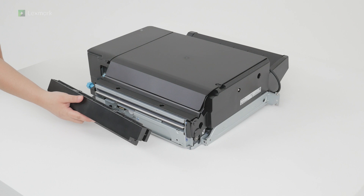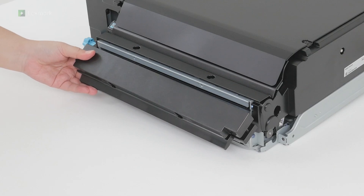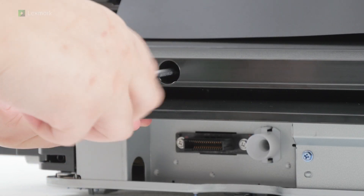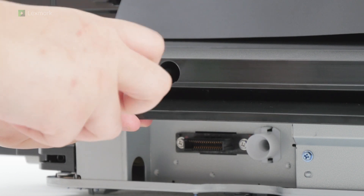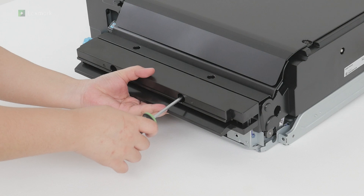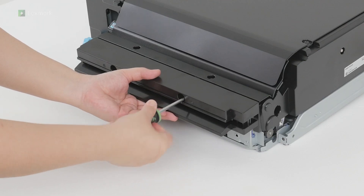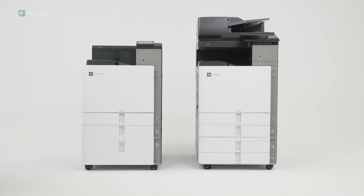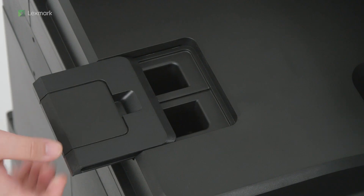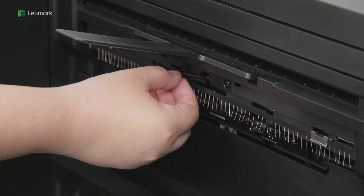Install the feed guide. Depending on the model, the appearance of your printer may vary. Remove the standard bin. Place the exit bin flag in the closed position.